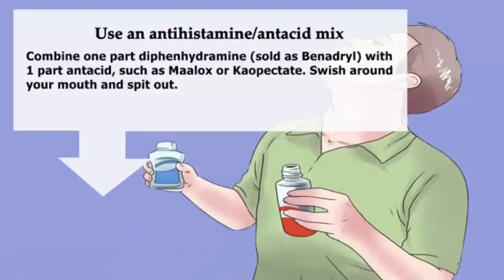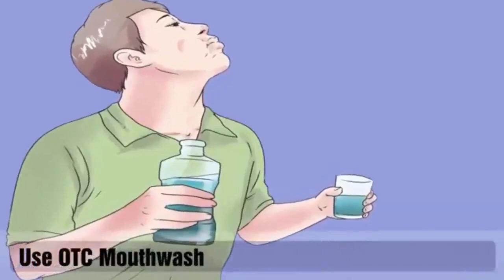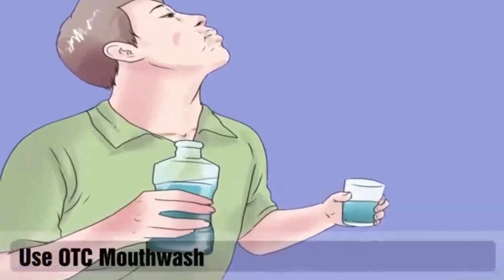Use an antihistamine-antacid mix: combine one part diphenhydramine (sold as Benadryl) with one part antacid such as Maalox or Kaopectate. Swish around your mouth and spit out.